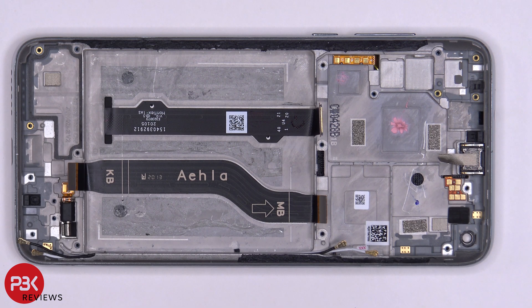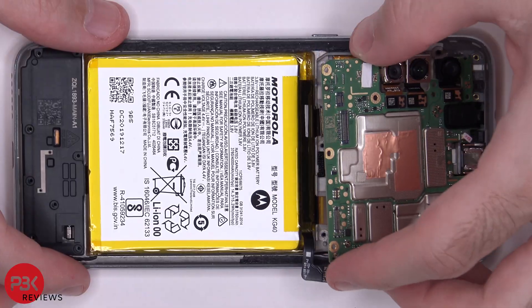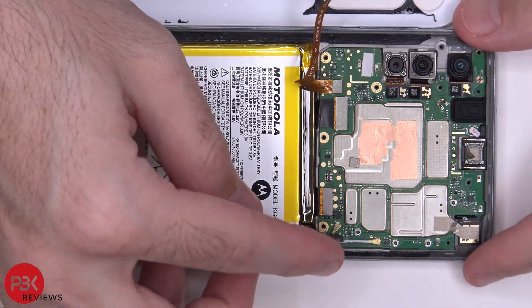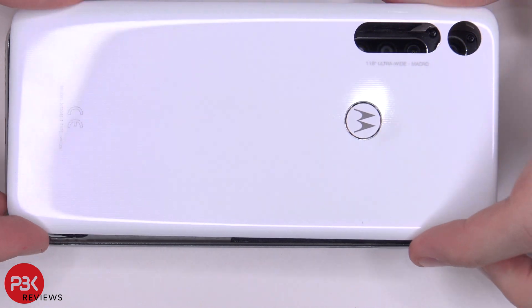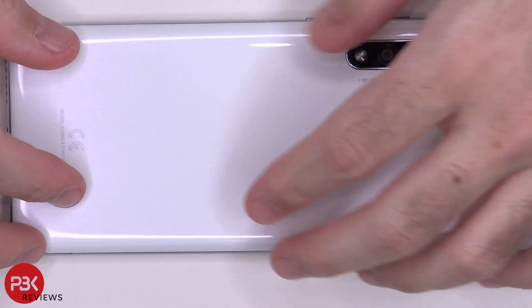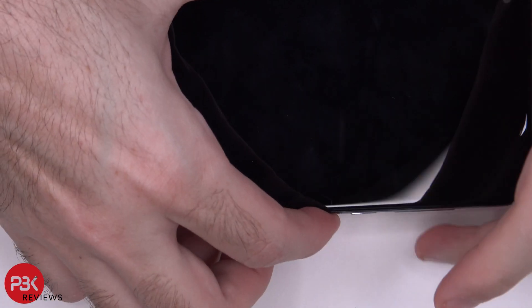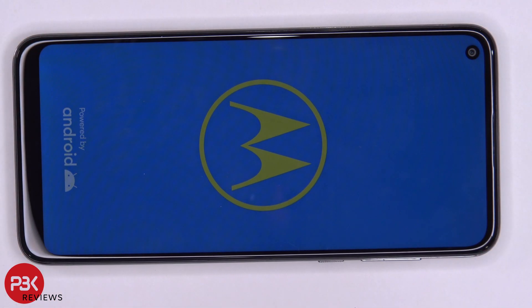Now I'm going to go ahead and put the phone back together. Once all your screws are back in place, apply new adhesive and reapply your back plate. Flip your phone over, power it on, and you're done. I hope you guys enjoyed this video — if you want to see more videos like this, make sure you subscribe and click on the notification bell so you'll be notified the next time I upload. Thanks for watching, and I'll see you guys in the next video.